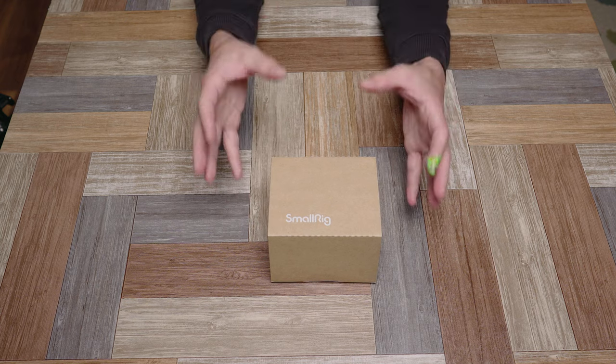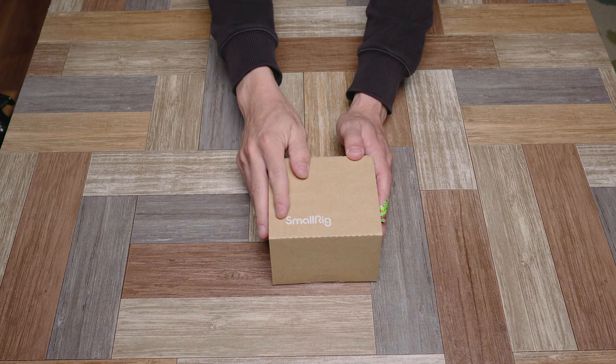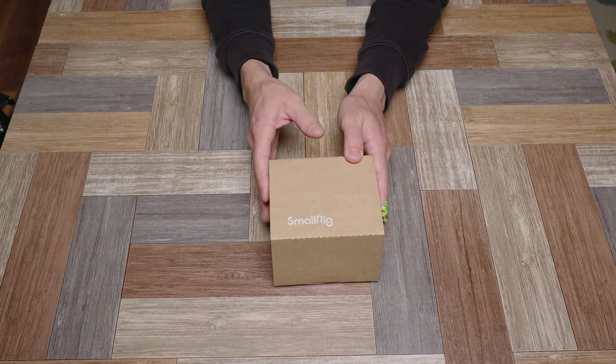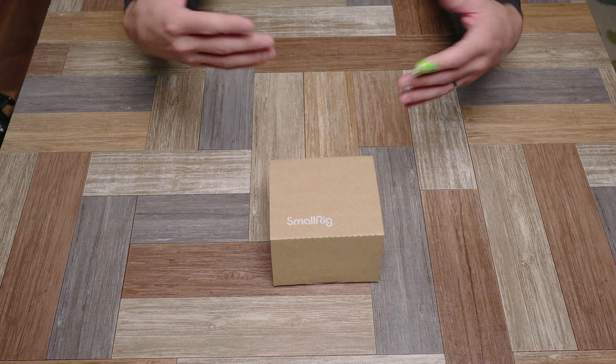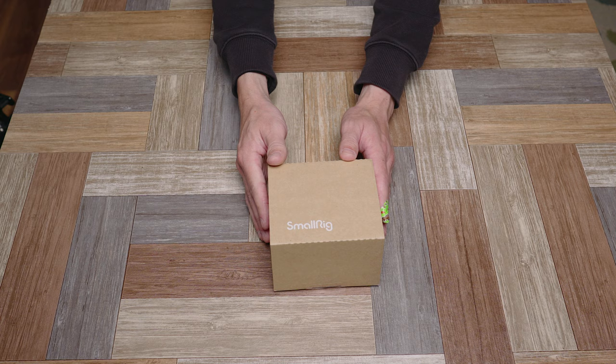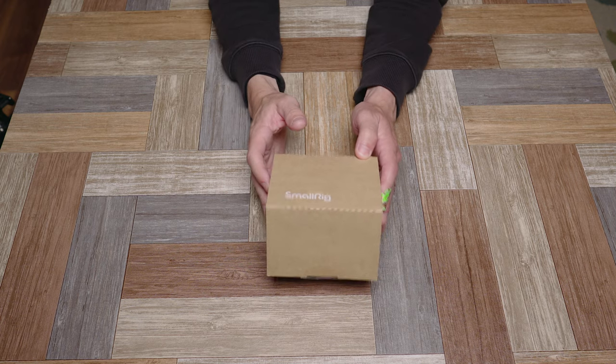Today we've got a rare quick simple easy unboxing video. This is the SmallRig 2092B — it's a base plate, and I thought it was a pretty interesting base plate. I just wanted to show it to you, kind of show you how it works and explain why I think it's interesting. We're going to get it out, show the design, and get it on my rig just to show you what it looks like on a camera.